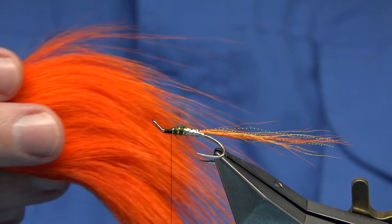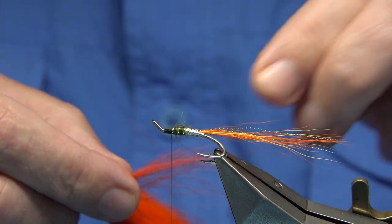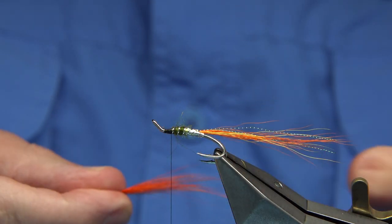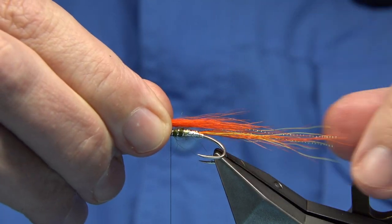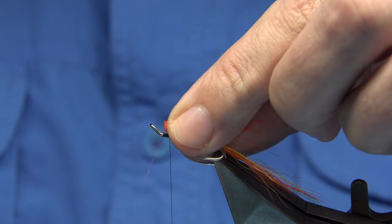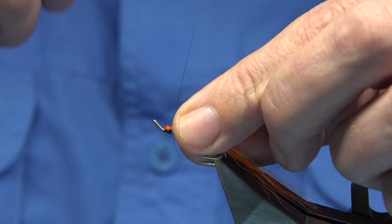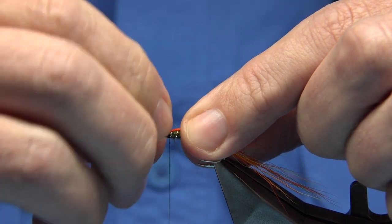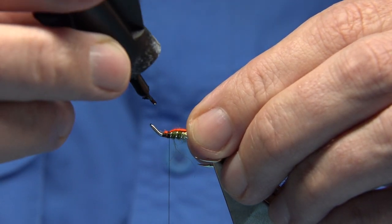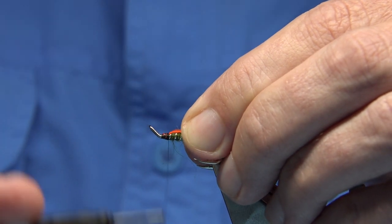Now the two colours in the wing. This is a hot orange arctic runner — I'm sticking to the orange that sits close to the tail colour so it matches. I'm going to put that one first, trimming it and sitting it on top. Take the thread into the cut ends keeping the hair on top, and if it comes around with the thread just use your nail to bring it back up. If you want the wing to last, put a tiny touch of super glue in the cut ends before tying it down — it will never pull out.